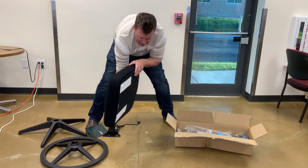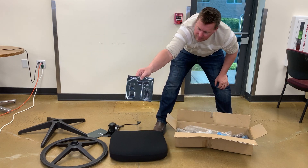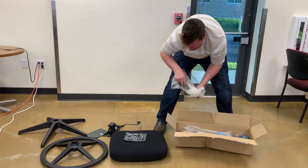You can do it in under 10 minutes and once this chair is up and running, it is ready to slide into whatever desk arrangement that you have, whether it's office or home.